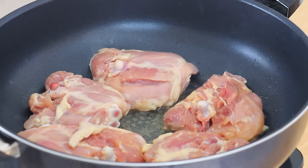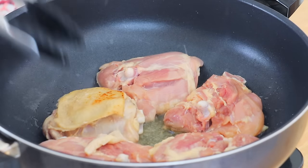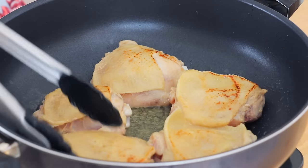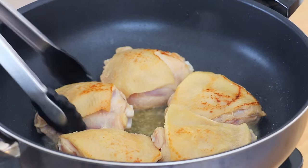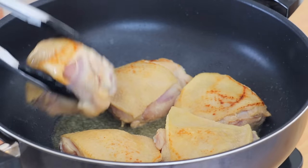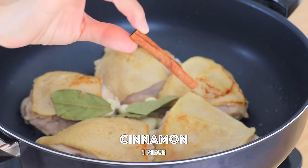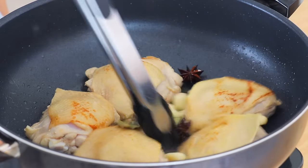Cook about 2 minutes on each side. Then add bay leaves, star anise, and cinnamon, and cook until the aroma comes out for about 1 minute.